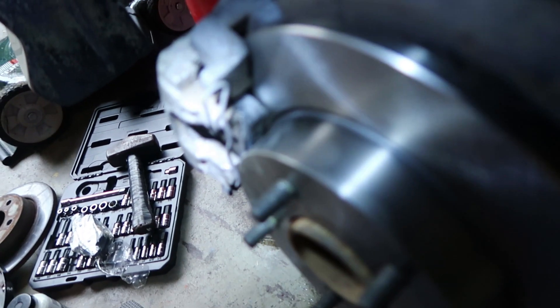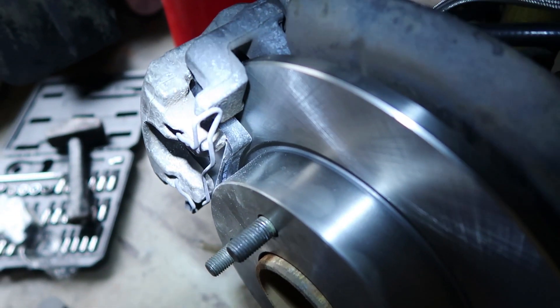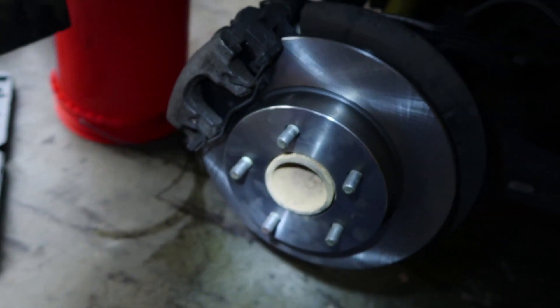Look at this — finally done with this side. You can see right there, come on G7X, you can focus — there you go. New brakes, pads and new rotors. I'm going to put the wheel back on and call it done.